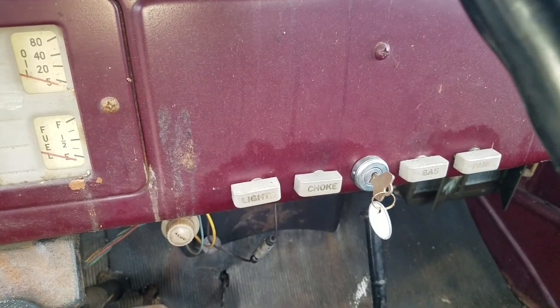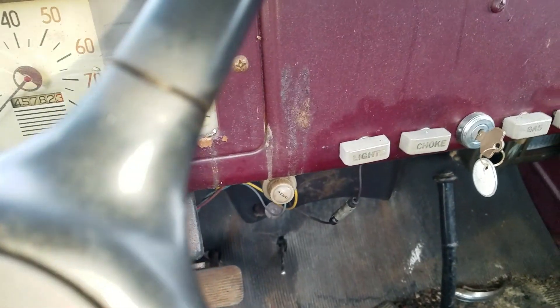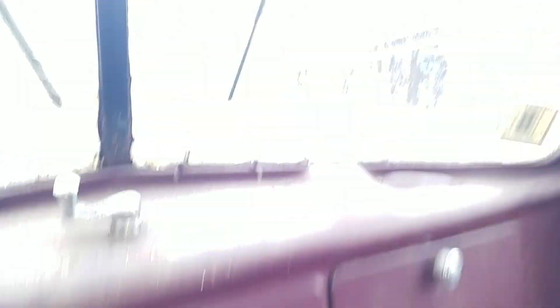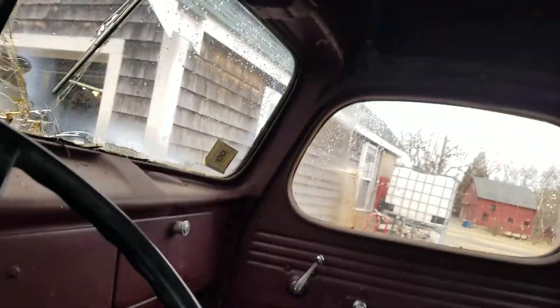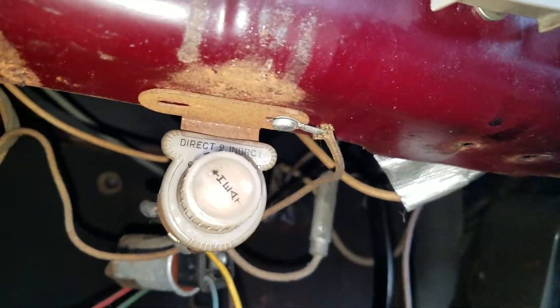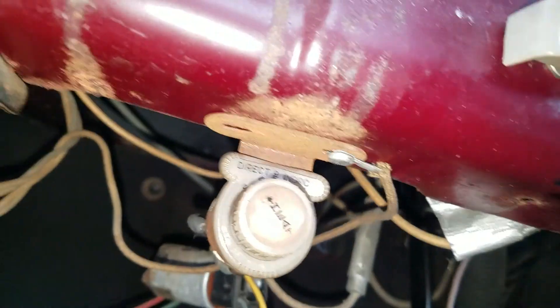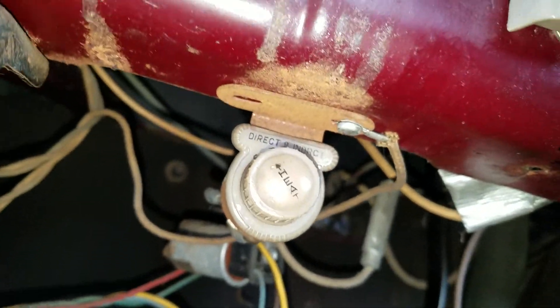I don't know what that gas gauge reading means. The lights actually come on in the front — I haven't checked the back. I don't know about the panel lights. There's a switch up here that seems to be for the wipers, but I'm not sure. There's a knob — a dial — it's almost like a one, two, three setting. It could be the heat fan.